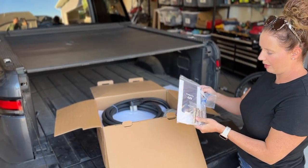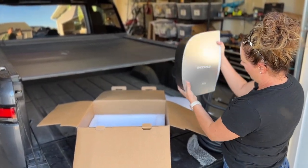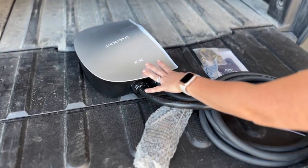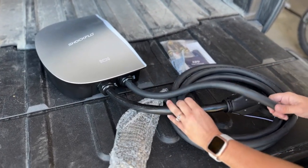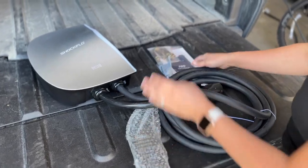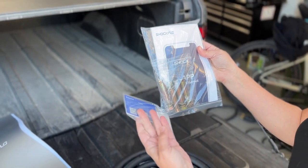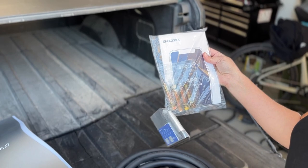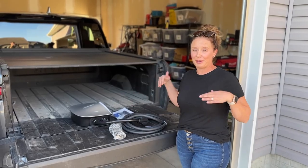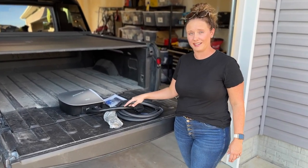Some heavy duty mounting stuff, tucked in nicely in styrofoam. Pretty simple box contents: you've got the charger, the cords and everything are all attached. It is a J1772 connection, and then you've got your mounting hardware, your user guide, and then some cards — because if you have this out in a public place you can use those to allow charging. Now I'm going to bring in the muscle to get this thing hung up on the wall and then we'll give it a test.